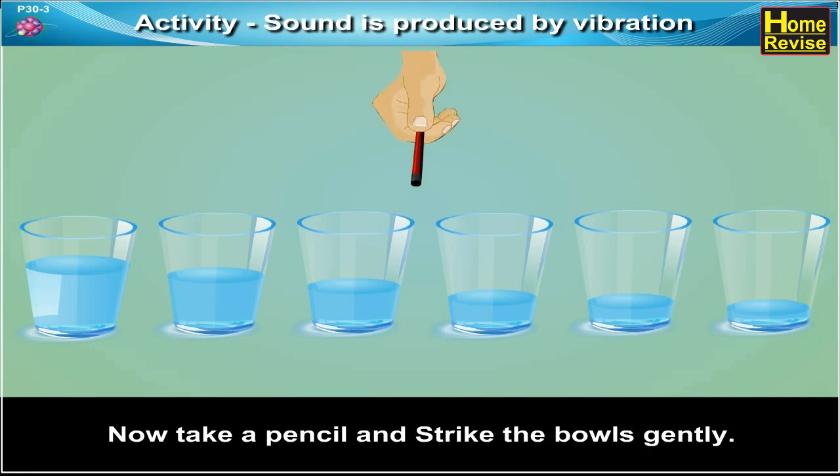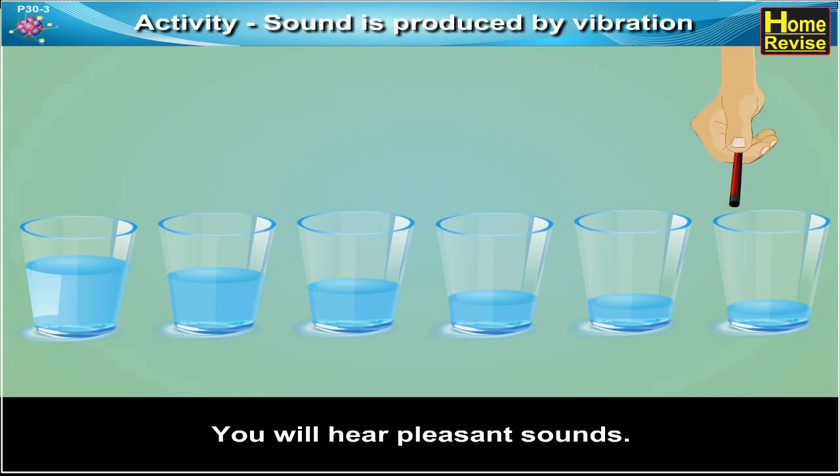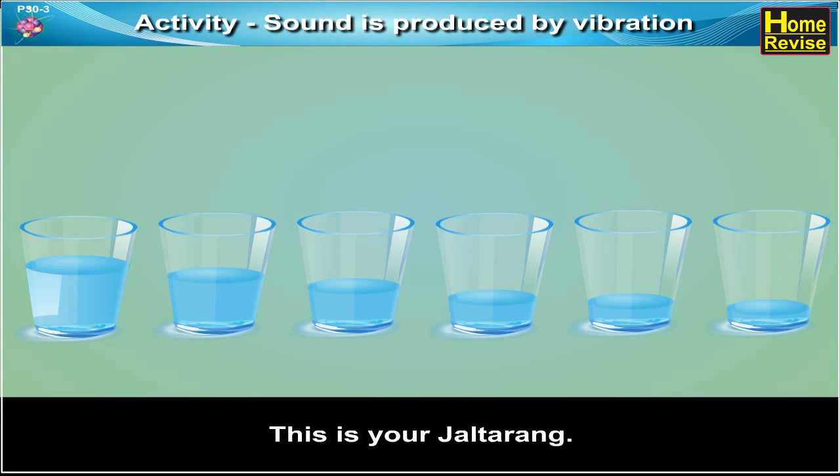Now take a pencil and strike the bowls gently. Strike all of them in succession. You will hear pleasant sounds. This is your own personal Jaltarang.